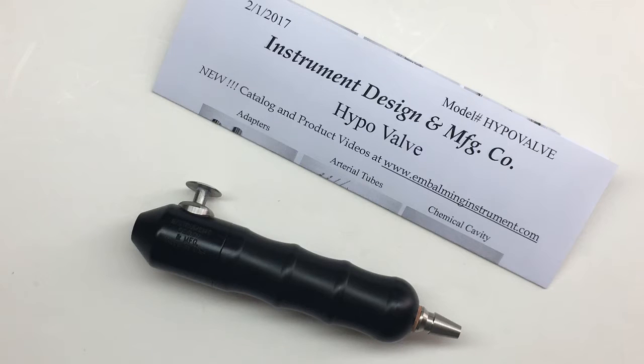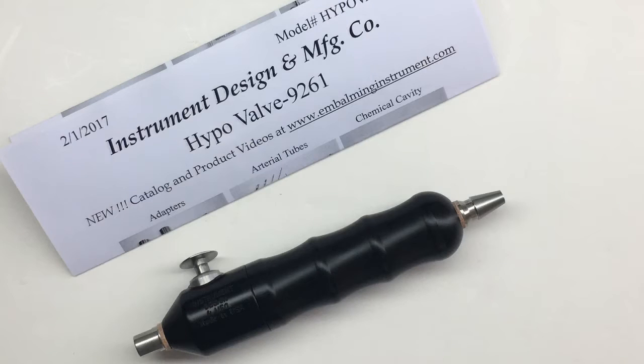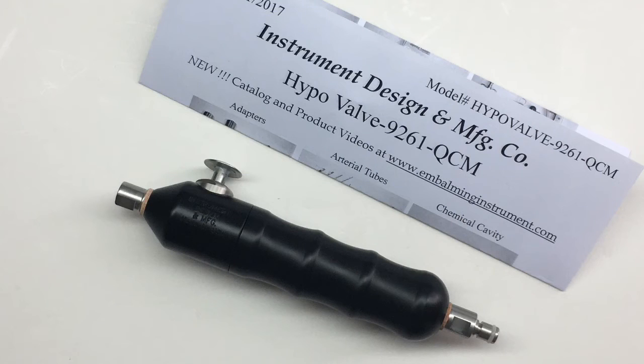The hypovalve can come in three different configurations: the hypovalve with just a slip hub, the hypovalve 9261 with a 9261 adapter and a slip hub, or the hypovalve 9261 QCM with a 9261 adapter and an arterial quick connect.